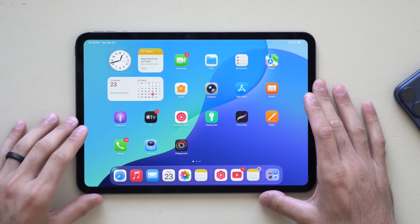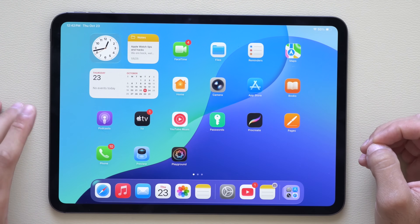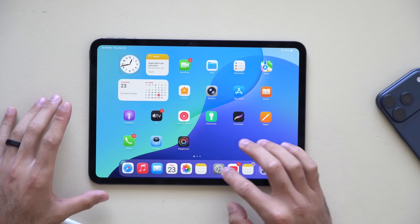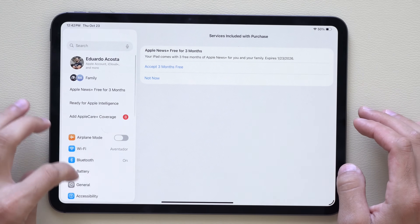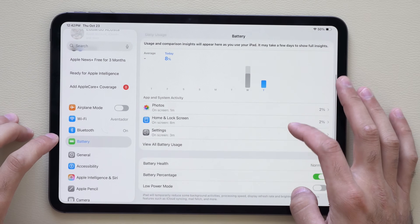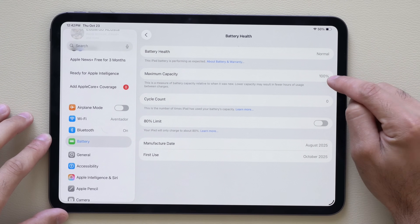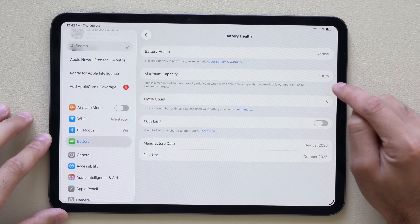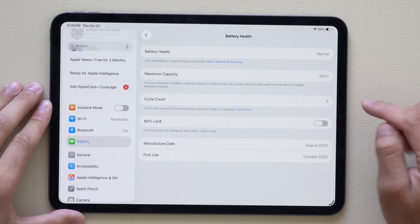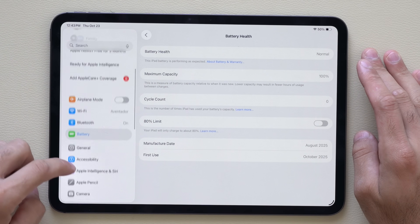In case you just bought your iPad and want to verify it's brand new — especially if you bought it open box — the first thing I like to do is go into Settings and tap on Battery. In the Battery tab, scroll down and look for Battery Health. If you bought it brand new, the battery capacity should be at 100% with zero cycles. Our iPad shows zero cycles, so we're good.